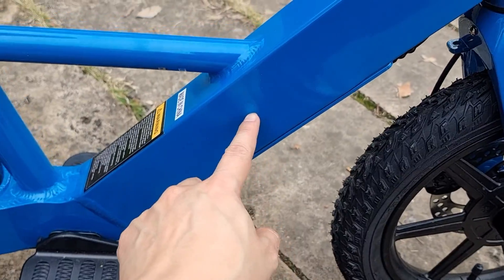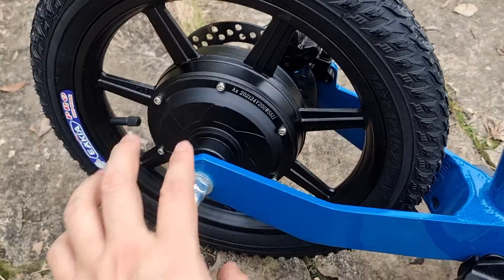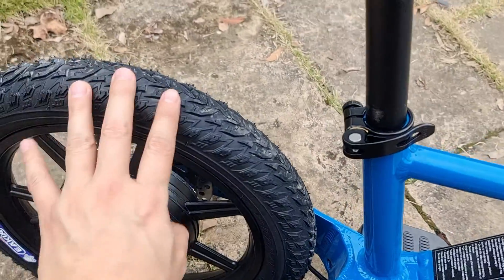We put the battery inside at 24V, 5.5Ah. This is our brushed motor, 200 watts, and it's a 14-inch tire.